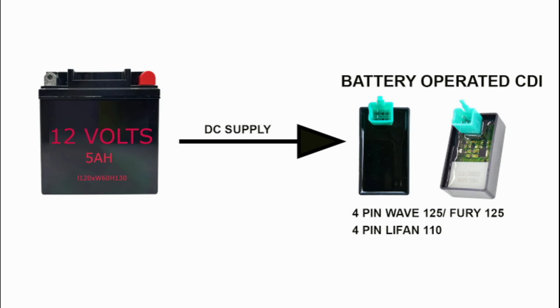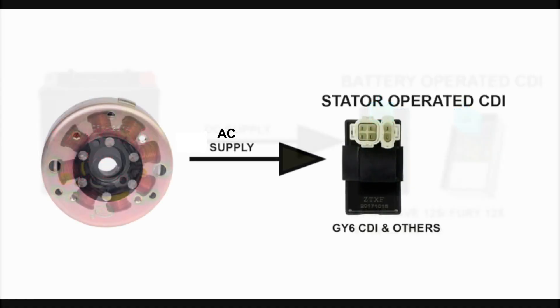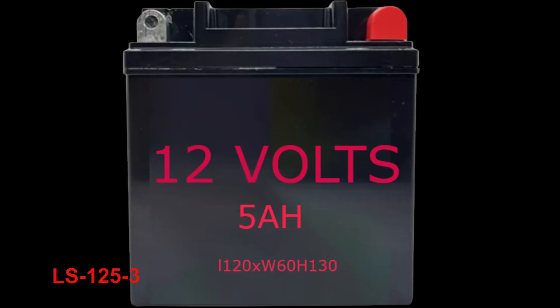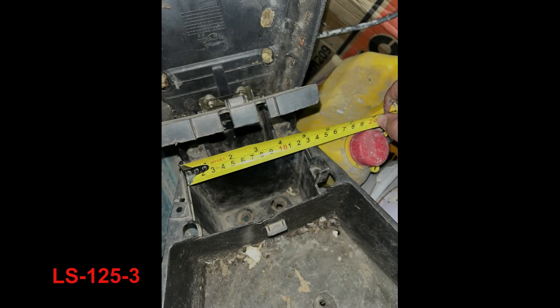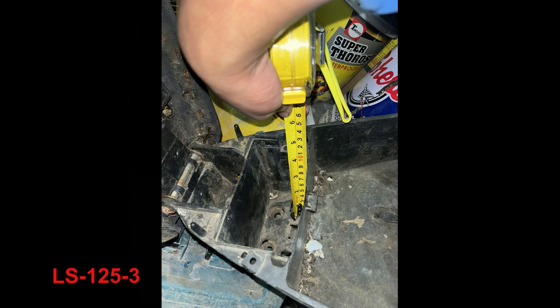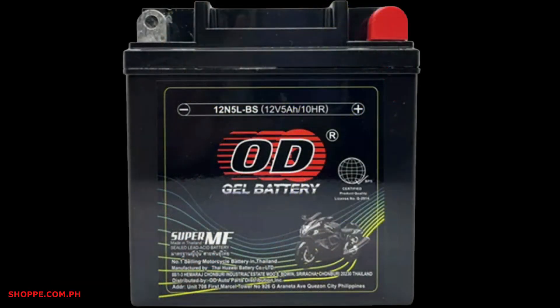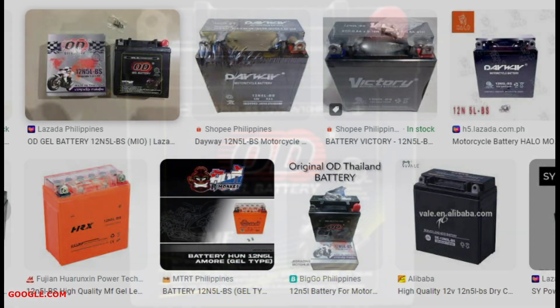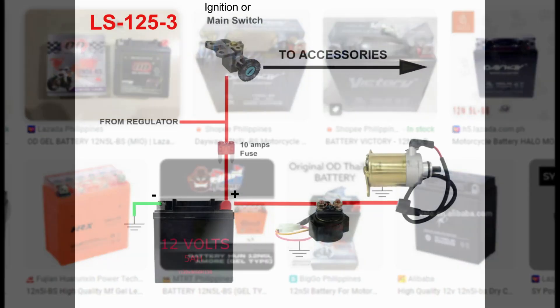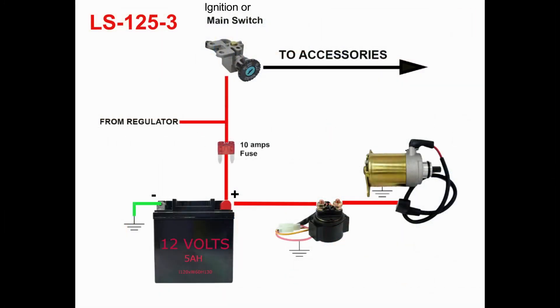Other scooters use the battery to power the CDI, but the Lucky Star 125cc scooter CDI runs on alternating current from the stator. The LS125 battery box dimension is 120mm in length, 60mm in width, and 130mm in height, which is suitable for a 12V 5Ah or more battery. Other models are also available with the same dimensions and higher ampere-hour rating. The scooter's positive battery wire is red, connected to a 10-amp fuse before it runs to the ignition key switch and to the regulator red wire.